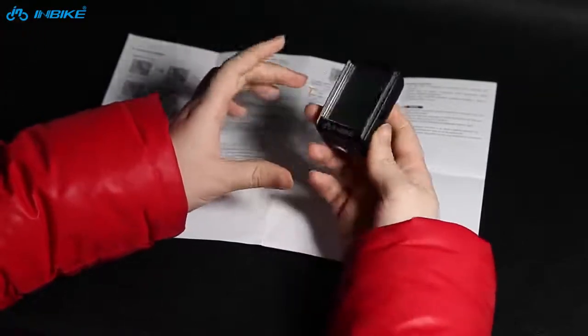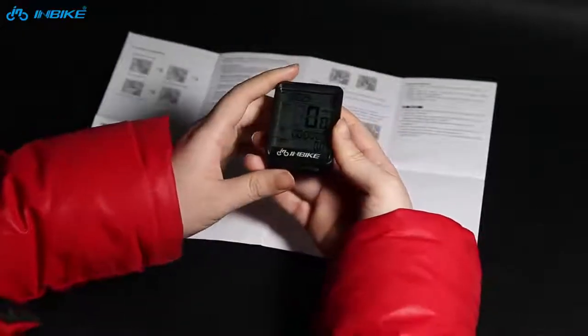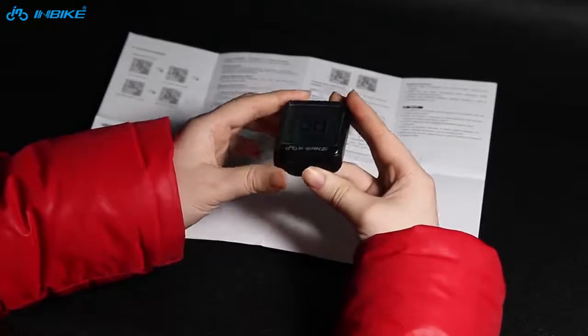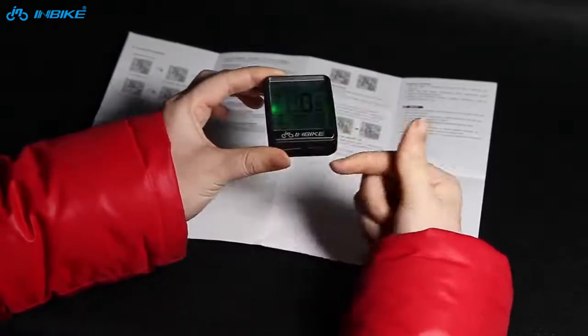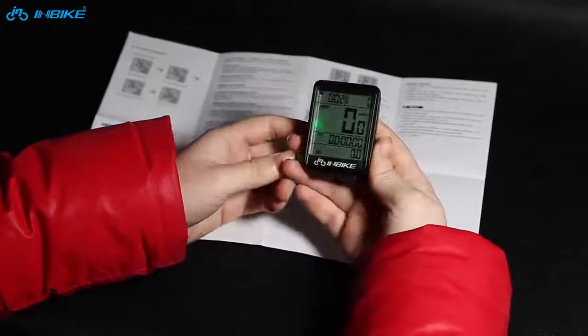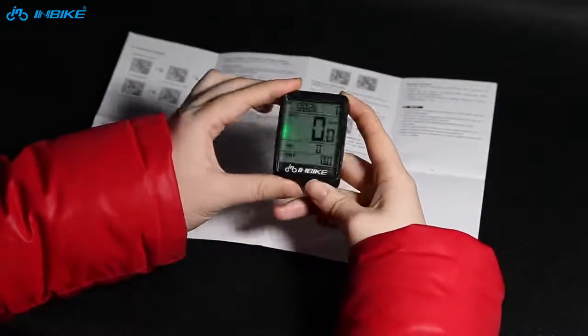This bike computer also has a backlight function. You need to press two buttons to trigger the backlight. To activate it, click the right key.